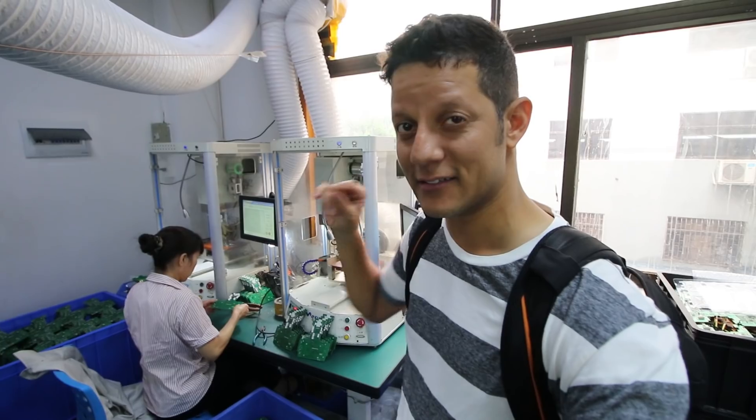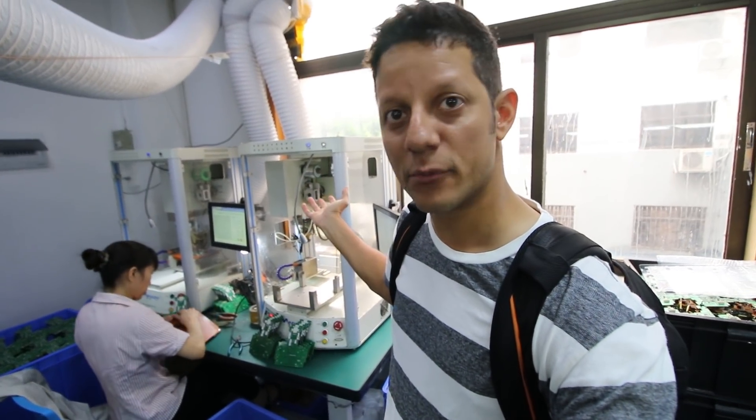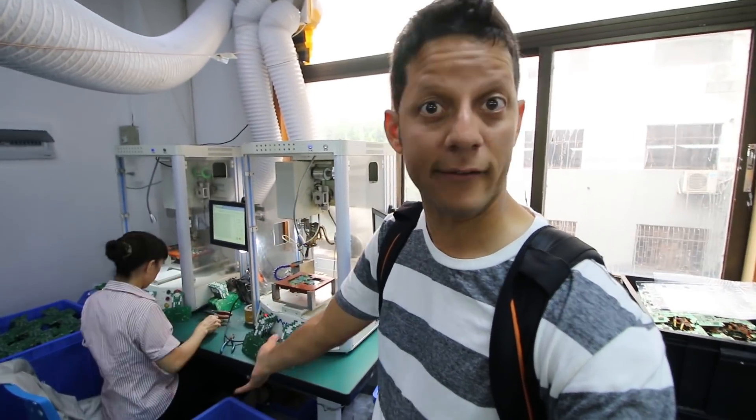That machine solders the smallest parts that cannot be soldered by hand — or maybe could be, but the machine does a better job and does it faster. Then she's checking the work that the machine does, puts the board in a container, and then it goes to the next stage.